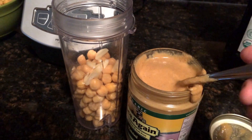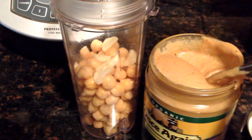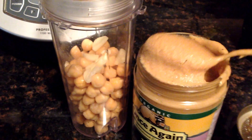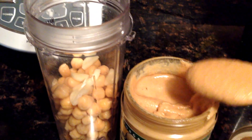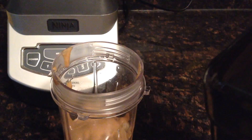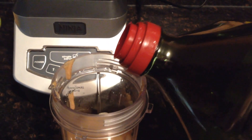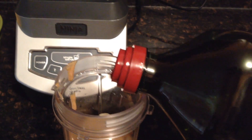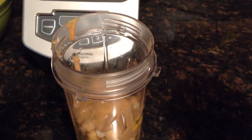What I'm going to do is add the tahini — it doesn't have to be an exact amount, I'm just basically going to use a large spoonful of it and place that in. Next we're going to put some olive oil in, basically about a half tablespoon, and now about a quarter teaspoon of the cracked salt.